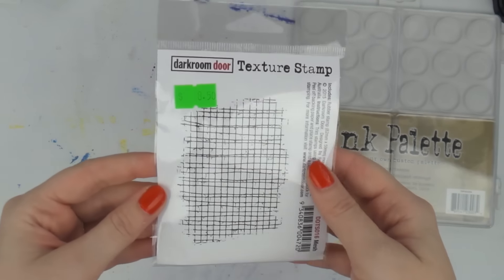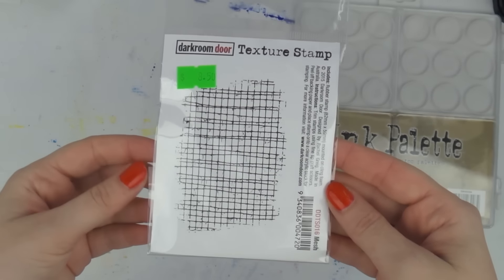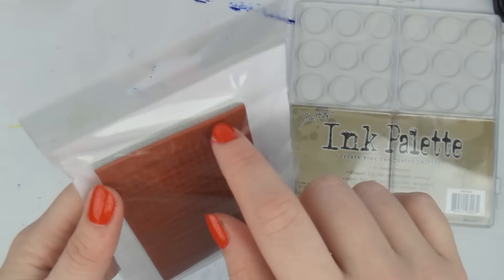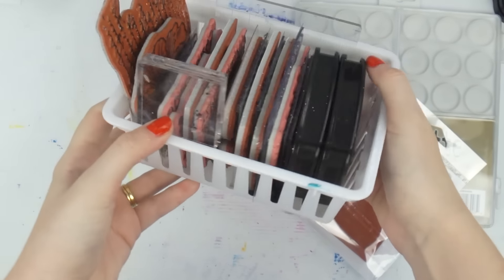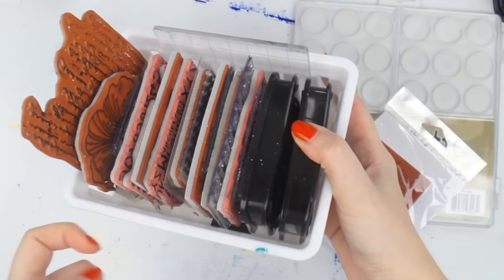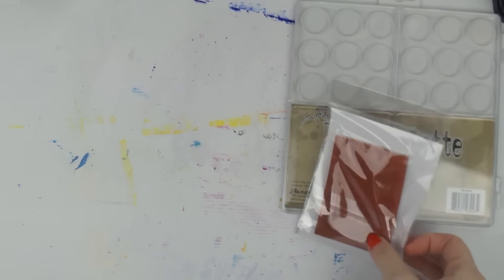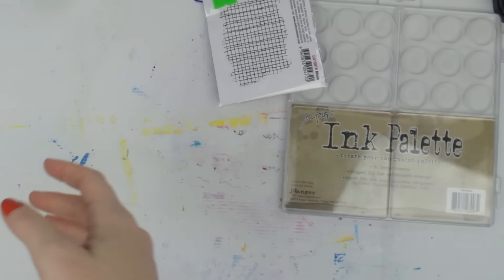I got one stamp — a Dark Room Door texture stamp with a fibrous netting kind of design. I put it straight into my little container of background stamps that sits on the top shelf of my mixed media trolley. I don't bother mounting them, I just use them as-is.